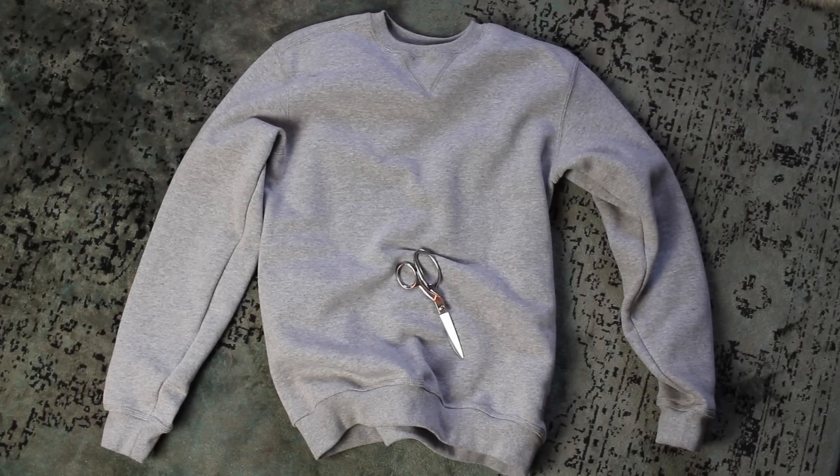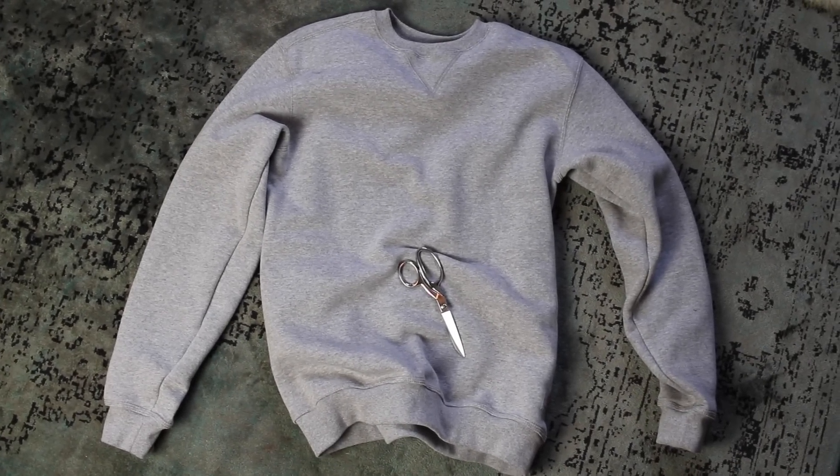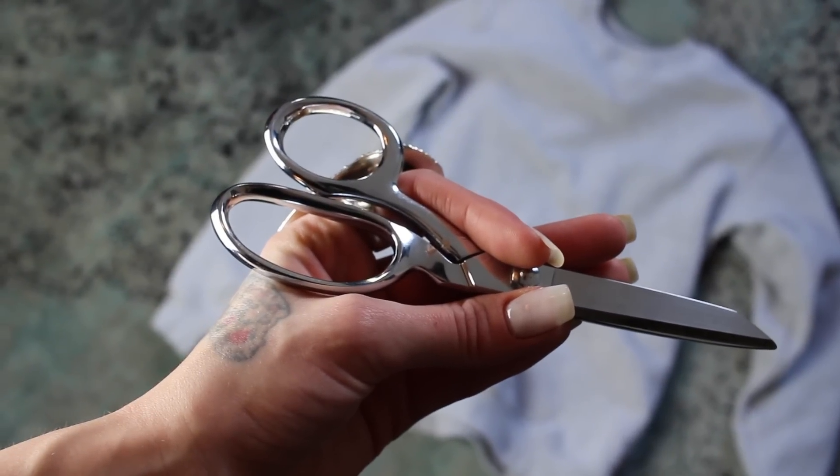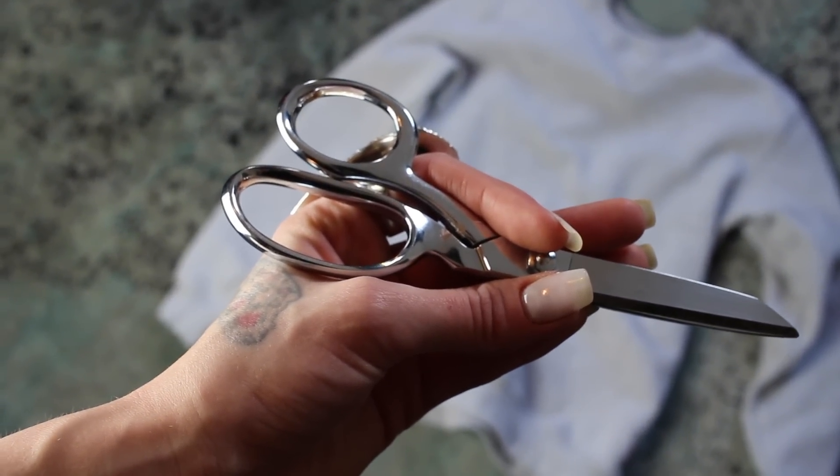So the old it splits is gonna show you how to reconstruct this and make it more flattering for your body. To do this, the only materials you will need are an oversized sweatshirt and a sharp pair of scissors. I'm using knife-edged dressmaker shears because they're really sharp and will easily cut through any fabric.